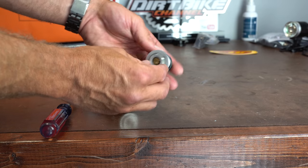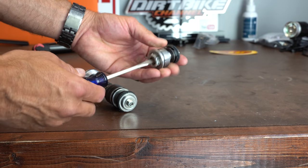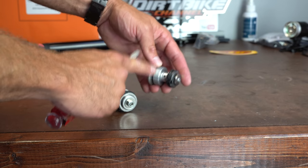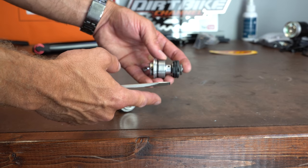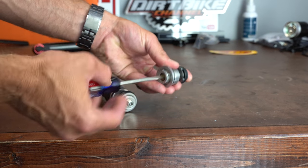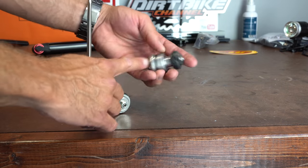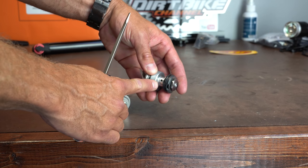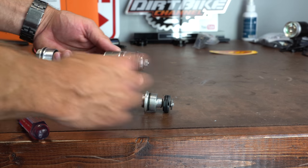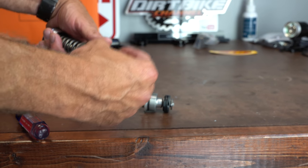Here's another example from a WP open cartridge fork. When I turn the clicker all the way closed, I've closed the orifice — this acts like a bypass. Think of your clickers as a bypass to the main oil flow. The more clicks you take out, the more oil you're allowing through that system, because you're allowing oil to bypass through that needle valve and orifice so not all the oil is forced through the main valve and shim stack.